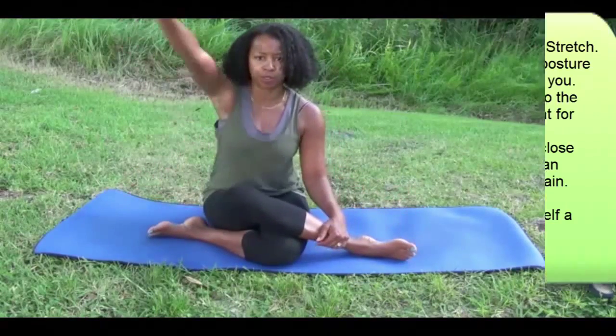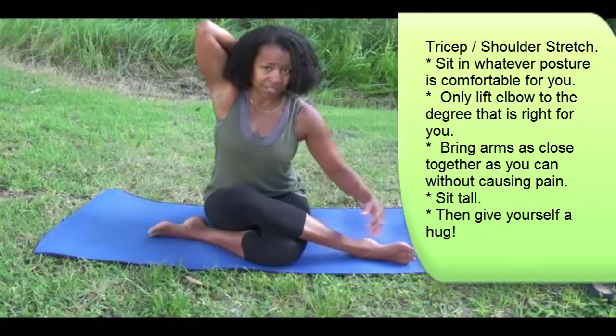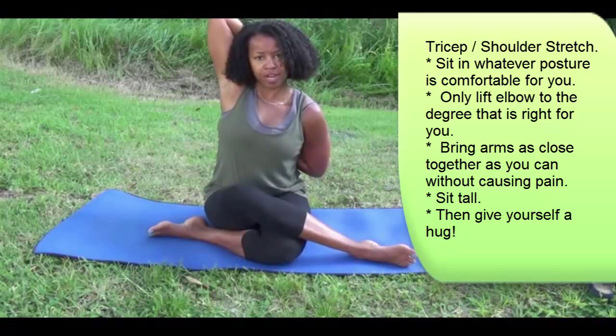Then if you want to do an upper body stretch, sit comfortably. Take an arm — give yourself a pat on the back because you deserve it. Take an arm up and travel down, then take an arm down and travel up, bringing the hands a little closer together for a shoulder stretch.